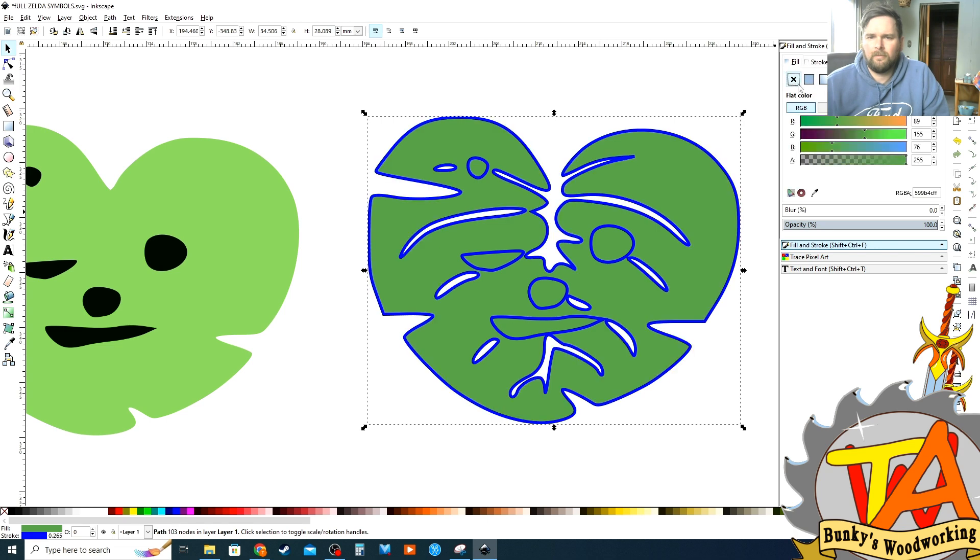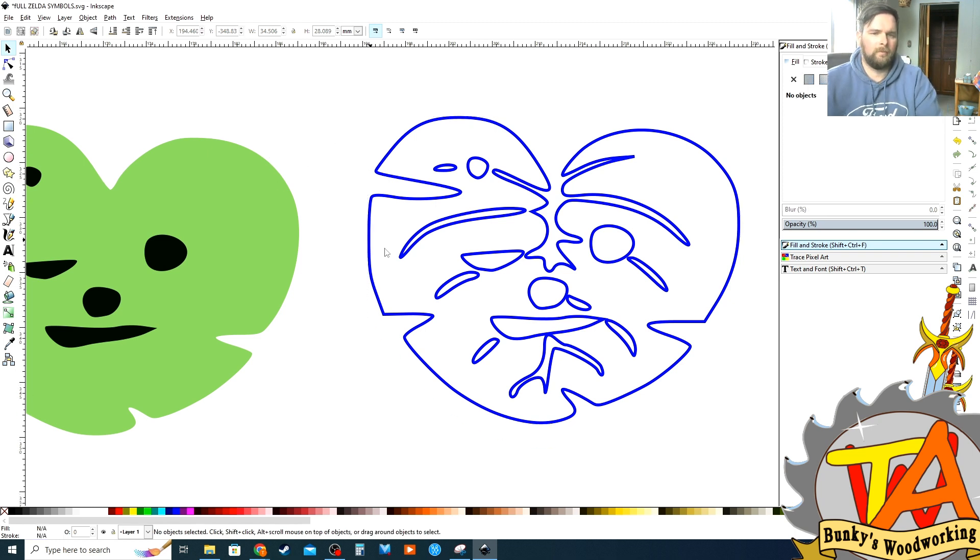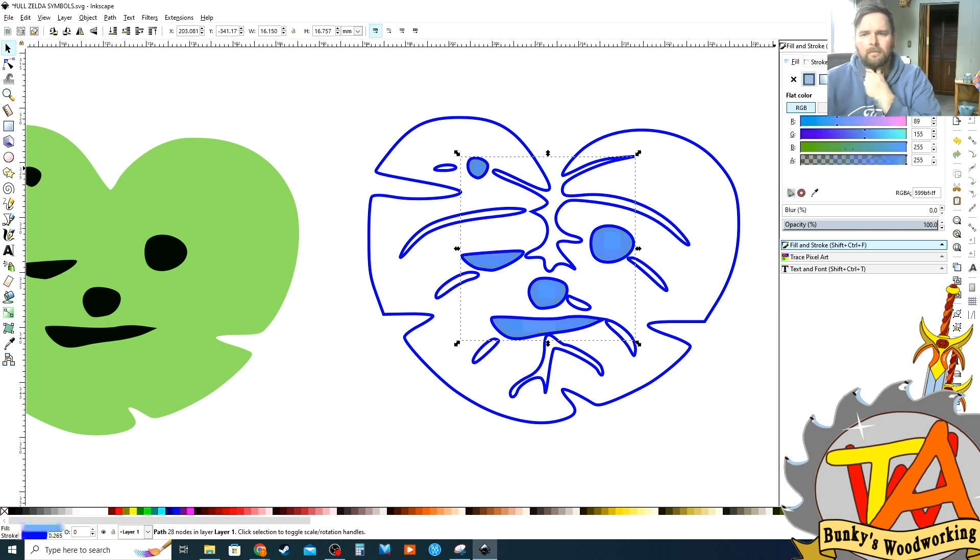I go to the fill and stroke properties and make the outline blue. I go to the fill setting in Inkscape and set it to no fill. The K40 laser engraver program that we have will only read it if it's blue, red, or in the grayscale.